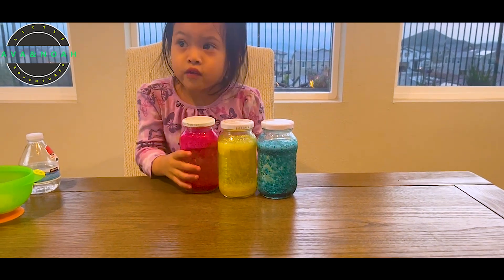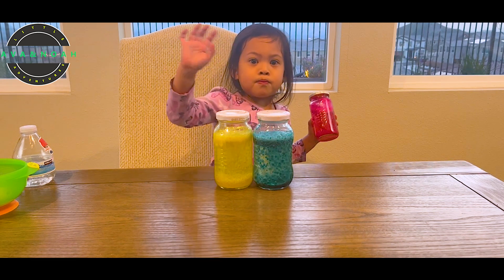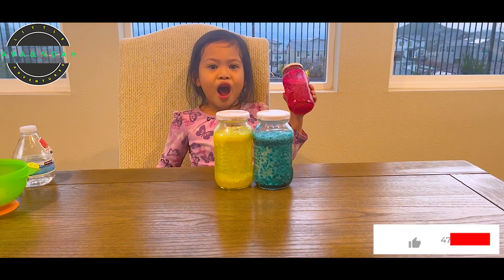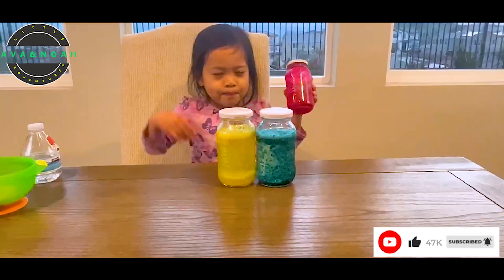Did you have fun today? It's fizz! So Ava, did you have fun today? Yeah! Alright. What do you say to everyone? Thank you for watching. Thank you for watching. Like and subscribe. Bye! Bye. Bye.